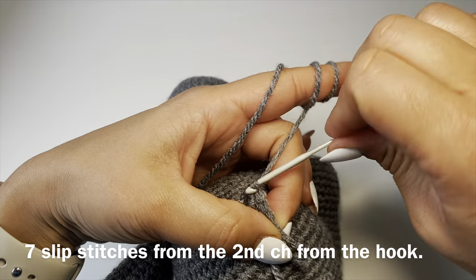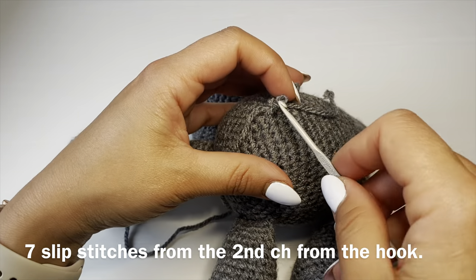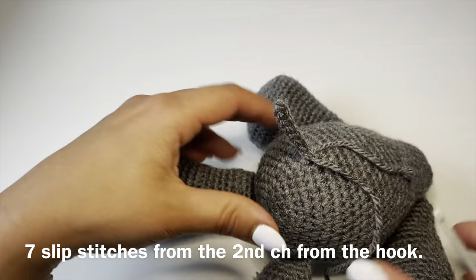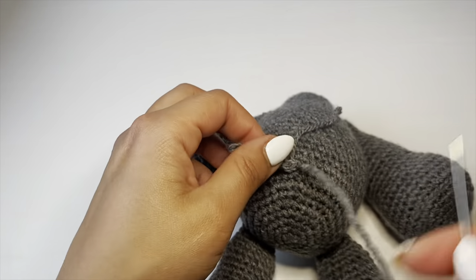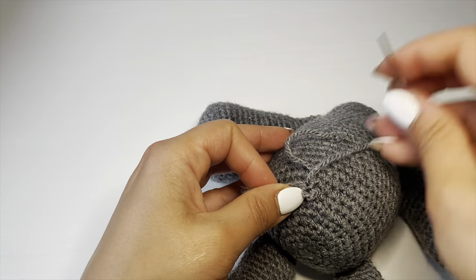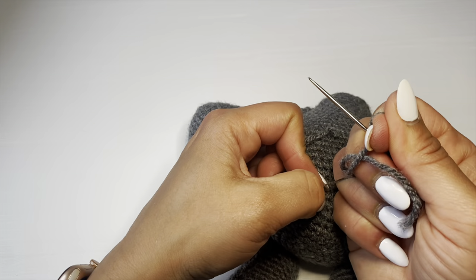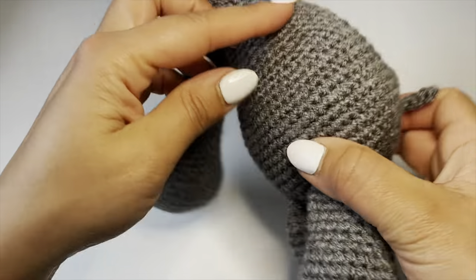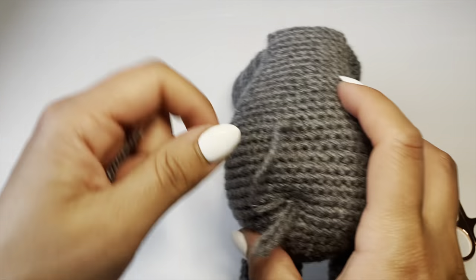Use a darning needle to stitch the ends back in. Thread the yarn bit into the darning needle and slip it back into the base of the tail. Give it a little knot to be 100% secure, then slip the needle back into the same stitch, guide through some fiber fill and come out from another side of the body. Pull it through and snip. Do the same thing with the other bit of yarn as well.